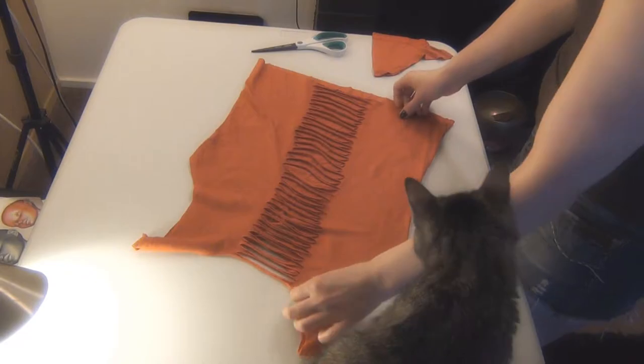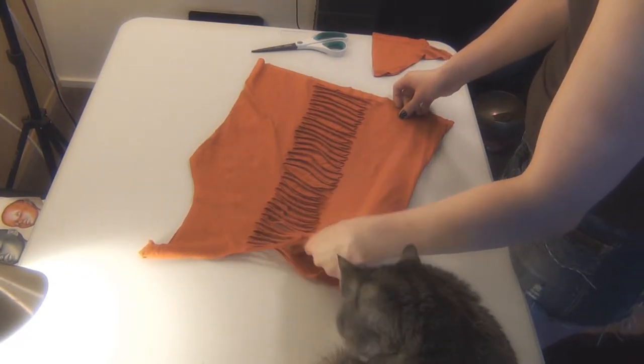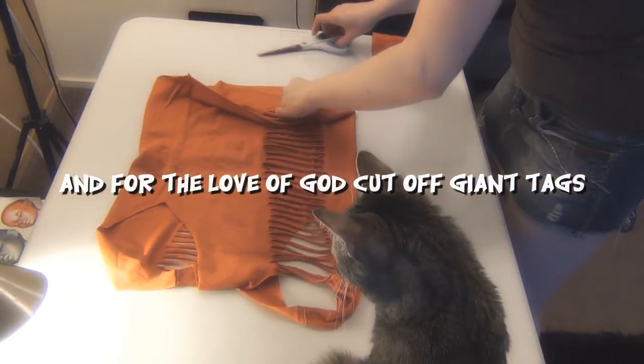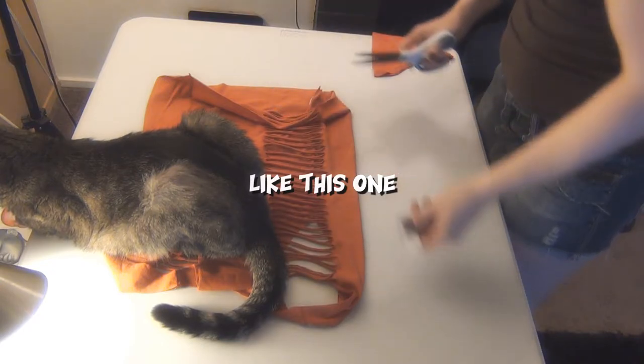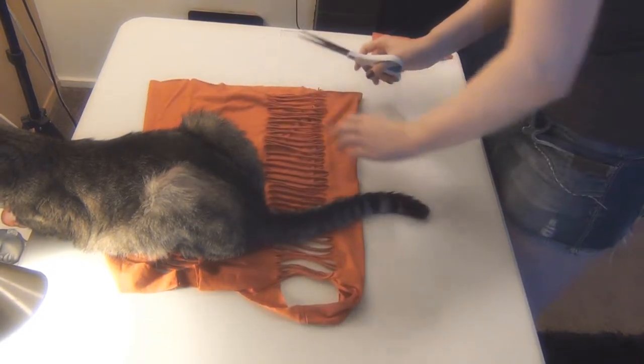After I cut the first row of slits down the back, then I fold it in half again and proceed to cut two sets of slits on either side of the middle. And then I do the same thing to the other side.